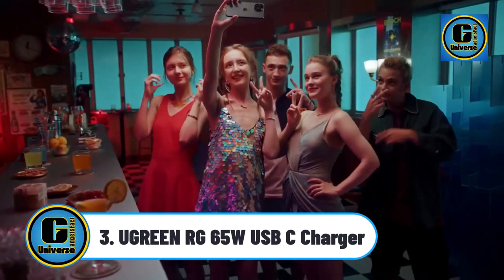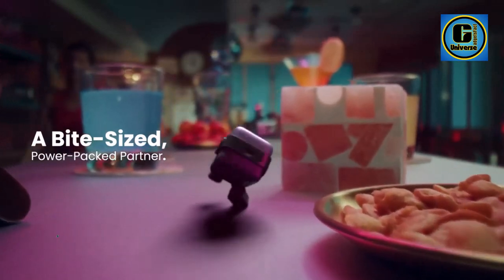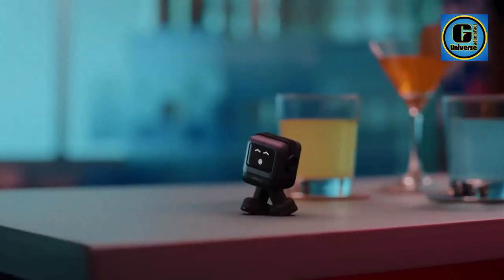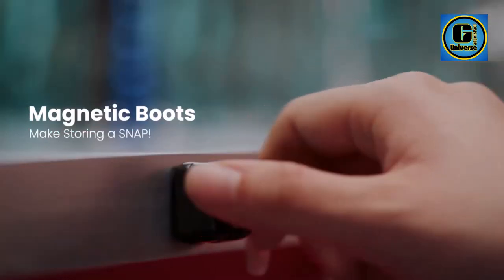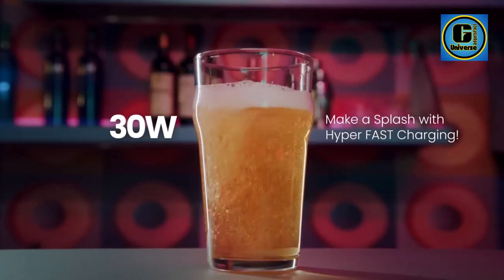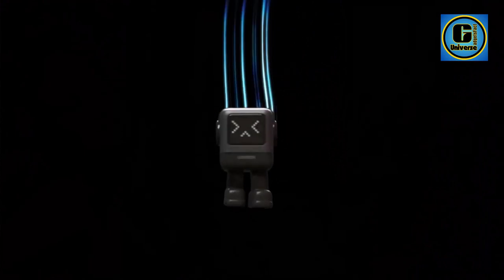A green 65W USB-C GAN charger — introducing this futuristic and adorable 65W USB-C robot GAN charger. This small robot-shaped charger combines functionality with a playful design, making it an ideal accessory for all your charging needs on the go. It can charge a MacBook Air M2 from 0% to 51% in just 30 minutes with a single USB-C port. Please note that this product is not a power bank.